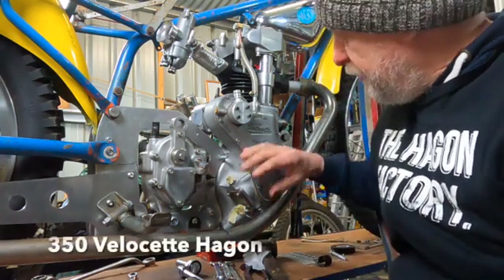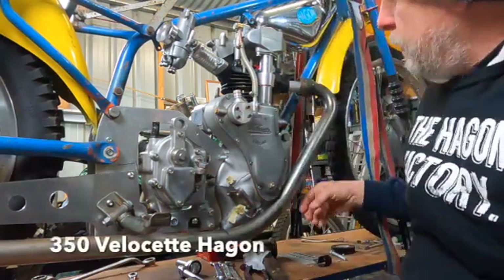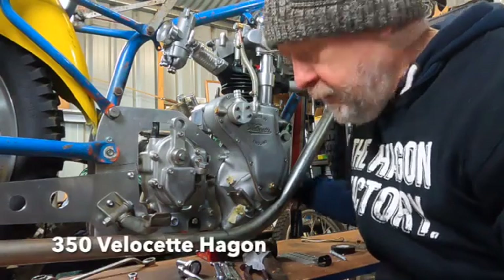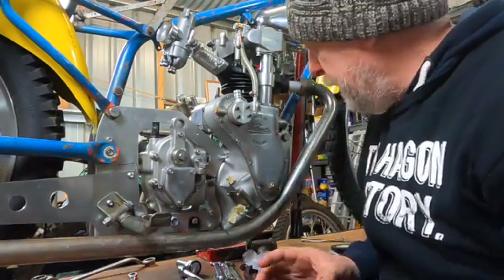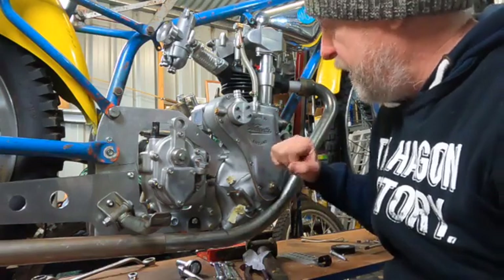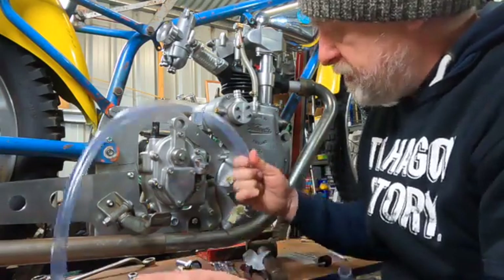So as you know on the timing side we've put a breather in, and we've got one on the other side of the crankcase as well. Due to the crankcases being so skinny, they do build up a fair bit of pressure, so this will just help it out a bit. I've got some hose here.